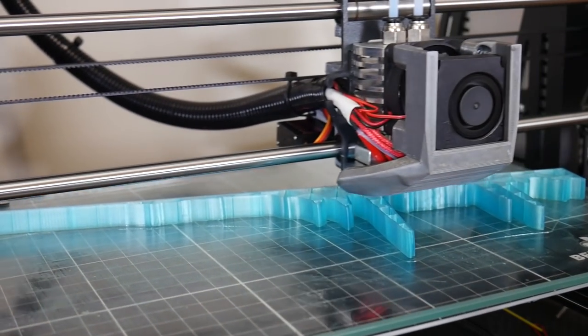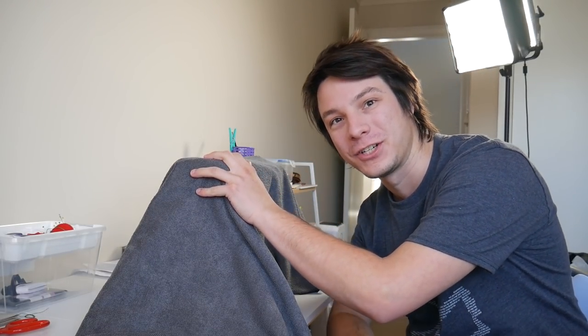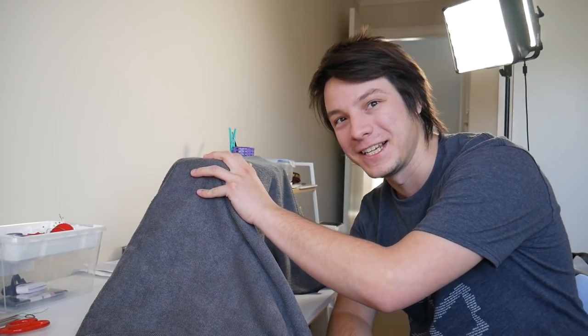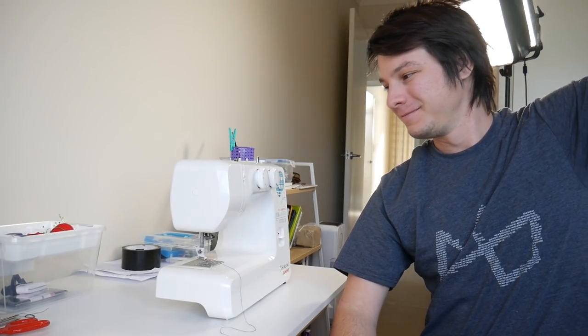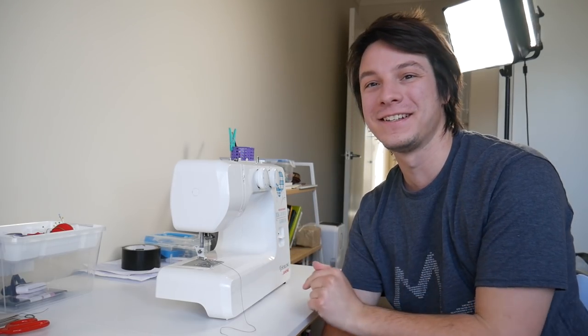Here on Maker's Muse, I always say it's my aim to empower creativity through technology, and today I have one of the most technologically advanced machines I've ever had in the Maker's Muse studio. Today I'm going to try using a sewing machine to make this hoodie.